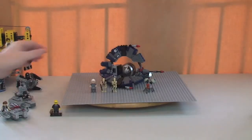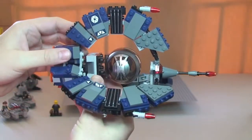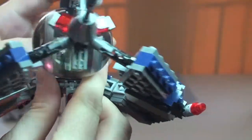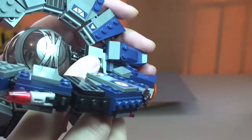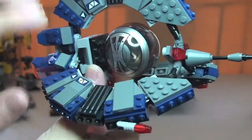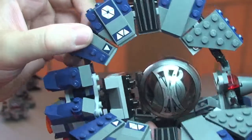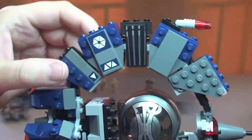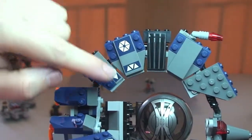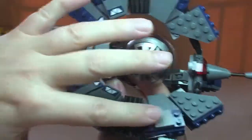So let's take a look at the Droid Tri-Fighter itself now. You can see some of the cannons and laser cannons on the front of the craft. It's got this obviously unusual design being this tri-design droid fighter — it's an interesting build. For those who have got the previous set, you would already know how this is assembled. Everything that you see which is a print is a sticker, so there are quite a few stickers on this. That sticker, that sticker, that sticker down there — and that's replicated on both sides and on every element of this tri-assembly.